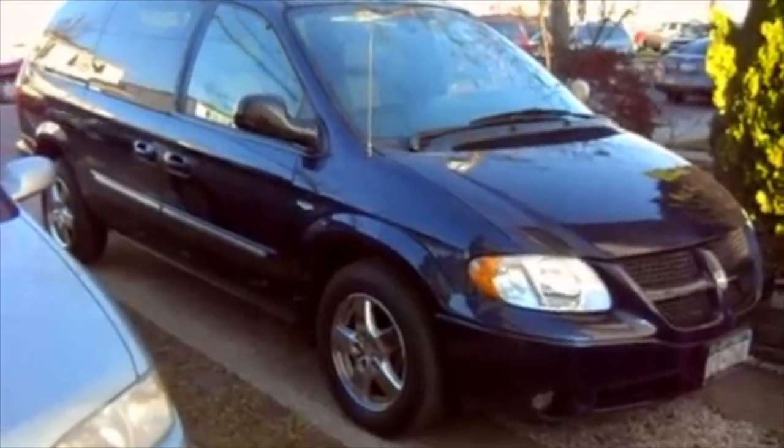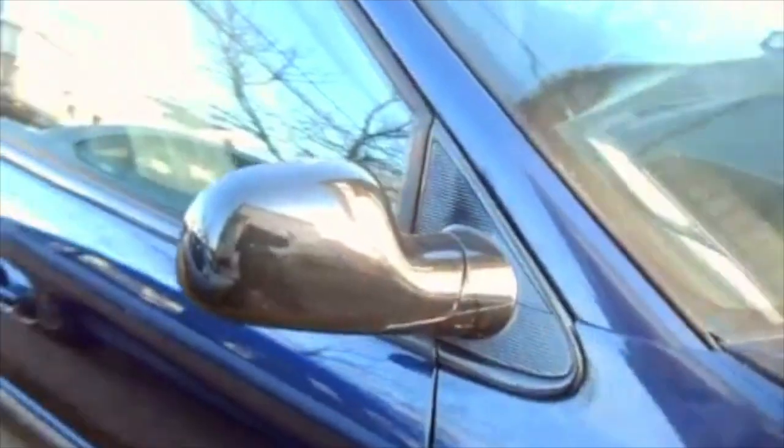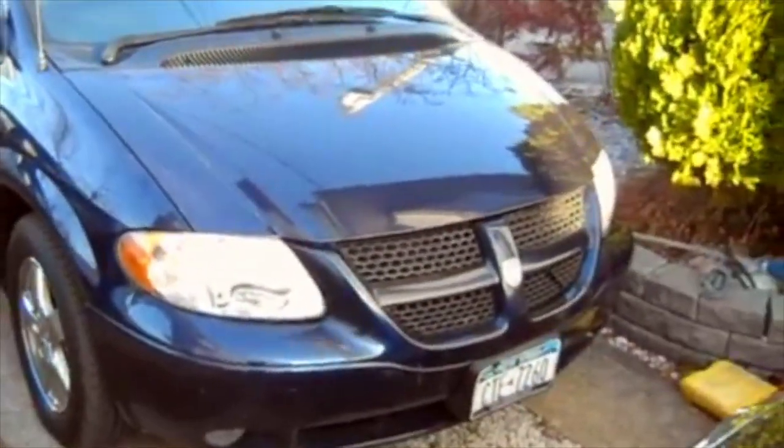This is a 2004 Dodge Grand Caravan. It is the Anniversary Edition model. This car has a hundred twelve thousand miles. Let's just take a look at it.